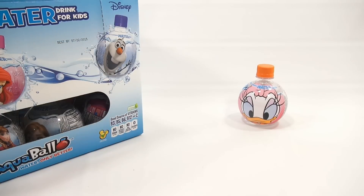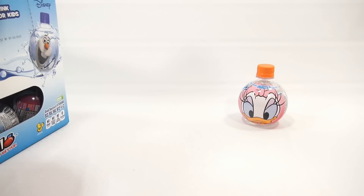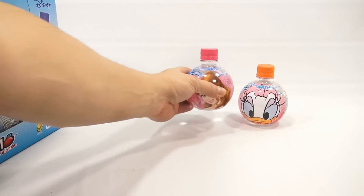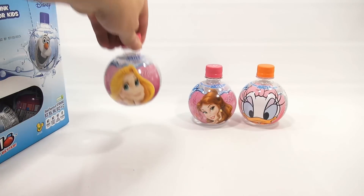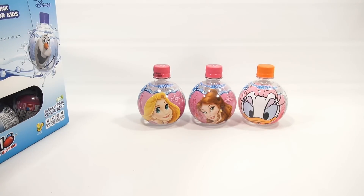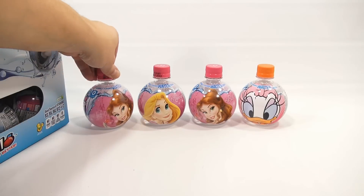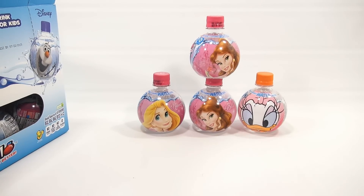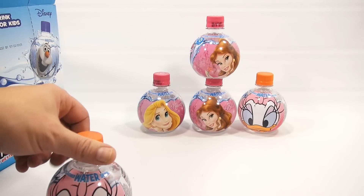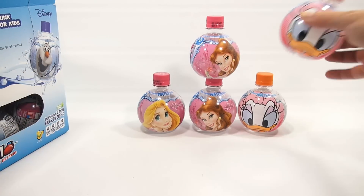They're very light-flavored water. Let's see — I'm just going to start stacking them here. You've got Daisy Duck. We have Belle. And Rapunzel. And we have Fruit Punch — I mean Belle again. So we have a duplicate. Look at that, they stack! They've got little openings on the bottom.